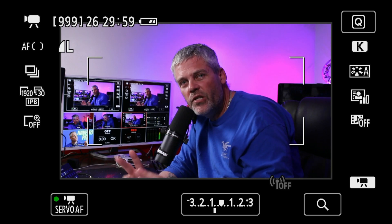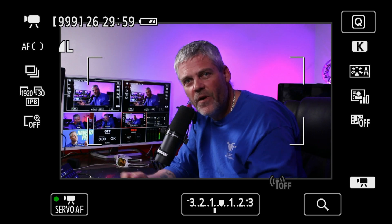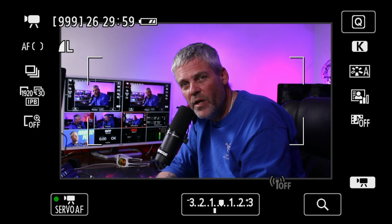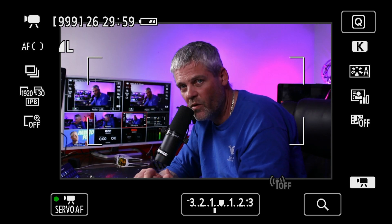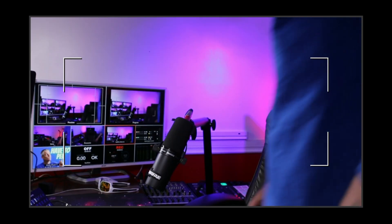The first thing you're going to need to do, especially if you have a Canon camera — this is a Canon, it's going to be about the same for every type of camera though. I'm going to head behind the camera and start pressing the Info button until the information on the screen disappears, and you'll be able to see it disappear right here over my shoulder. And voila, now all the information is gone.